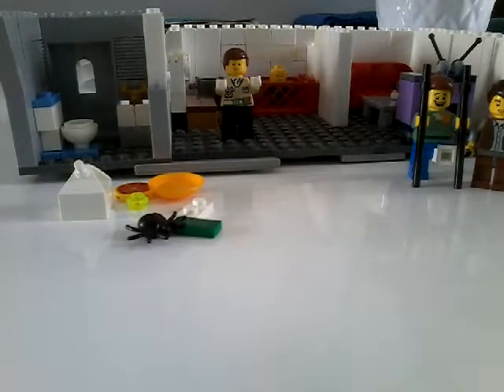Hello everybody, today I'm going to show you a LEGO set I made. It's called The Babysitter and it comes with four minifigures, a couple of accessories, and just like a house kind of. So let's get on with the video.